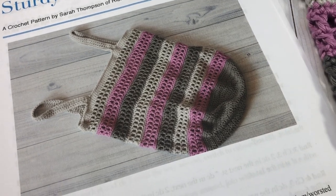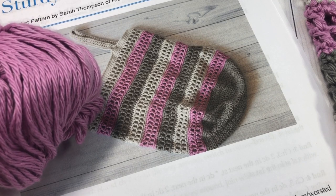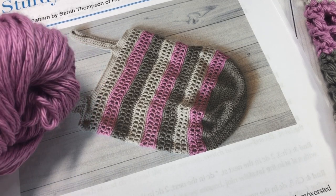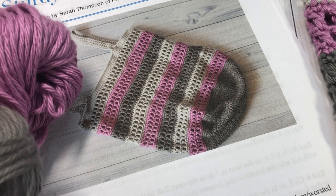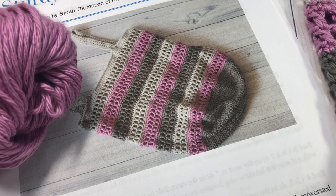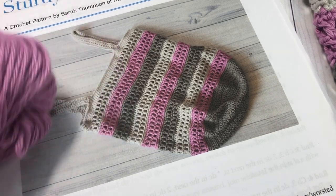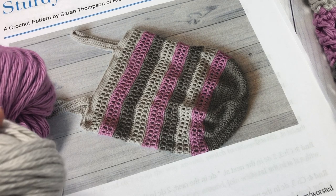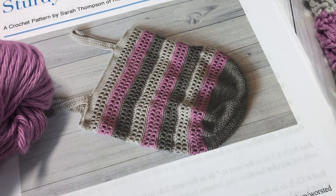For this pattern today, you're going to need three colors of yarn if you'd like to work it as I have here. I'm using a 100% worsted weight cotton called Pima Cotton by Lion Brand Yarn, and I'm going to be using three colors. Color A is a pewter, which is this dark gray — you'll need about 165 yards. Color B is this pink mulberry color — you'll need about 100 yards. Color C is a lighter gray called stone, and you'll need 150 yards.